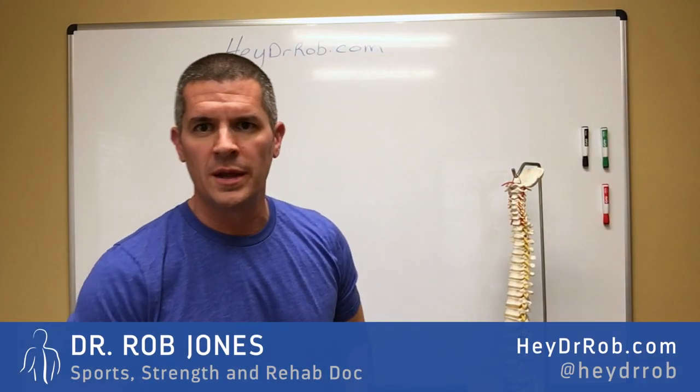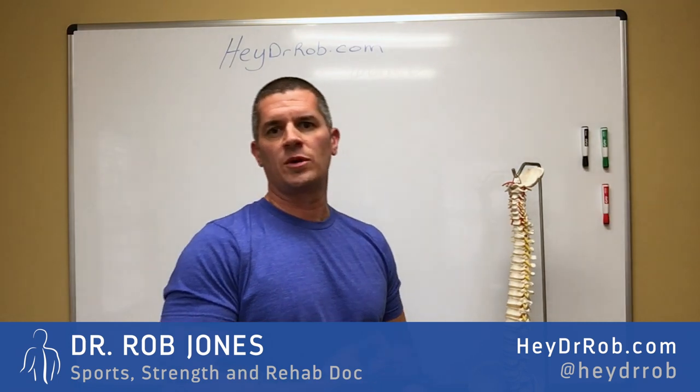Hey folks, Dr. Rob Jones here, HeyDrRob.com, and at HeyDrRob on Twitter, Facebook, and Instagram.